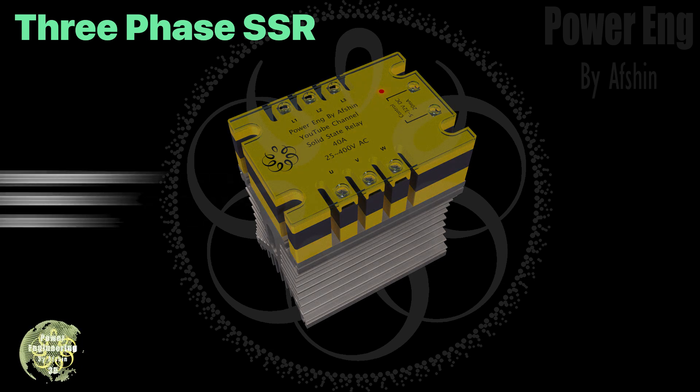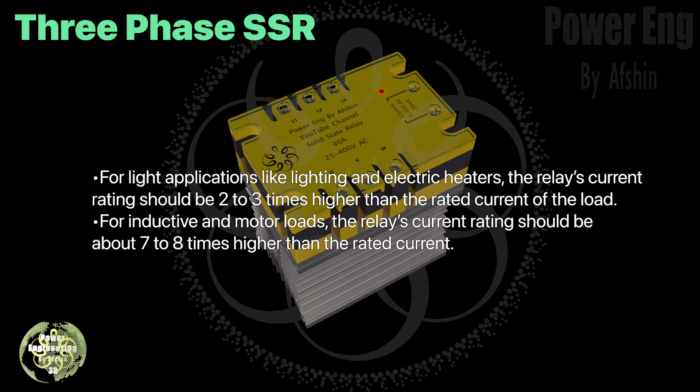When selecting an SSR relay, keep in mind that for light applications like lighting and electric heaters, the relay's current rating should be two to three times higher than the rated current of the load. For inductive and motor loads, the relay's current rating should be about seven to eight times higher than the rated current.